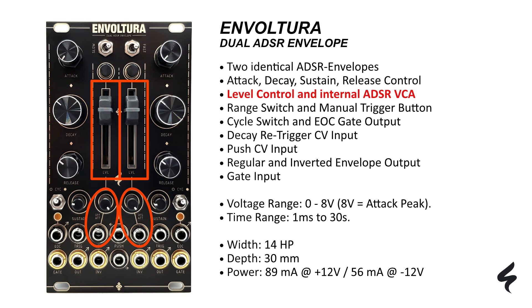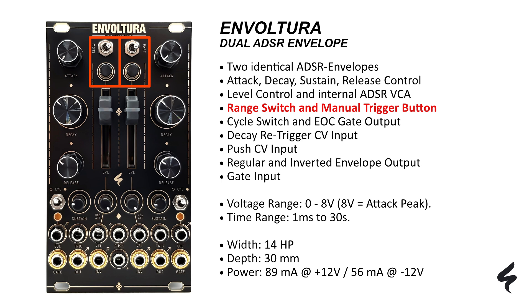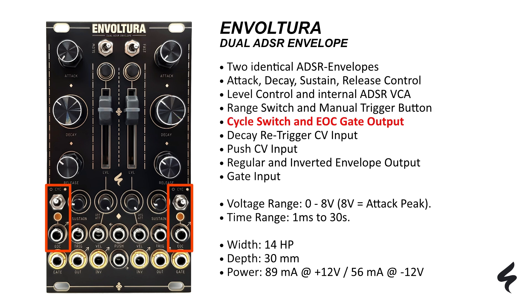The Envoltura also features level control and an internal ADSR VCA, enabling you to fine-tune your ADSR levels with ease. Navigate through different ranges effortlessly with the range switch, and initiate envelopes manually using the convenient manual trigger button. The cycle switch and end-of-cycle gate output provide advanced modulation possibilities for enhanced creativity.